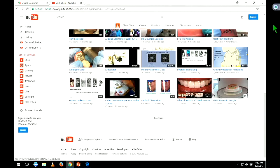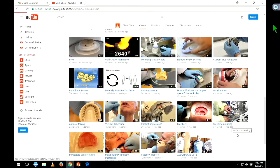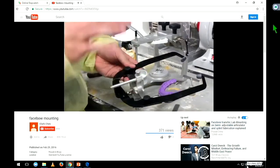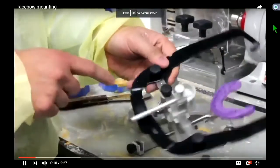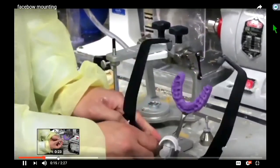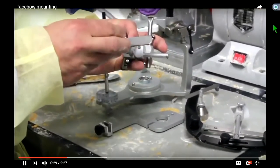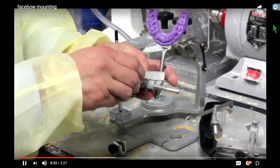So that is how you make a face bow record on a patient. Then the question is, what do you do with it? The answer is in this next video. So we're in the sim lab — this is how we mount our face bow record. I'll give you the abridged version. This part will come off by unscrewing that knob, and all you're going to be left with is this piece — it has the bite registration with the bite fork and this apparatus.